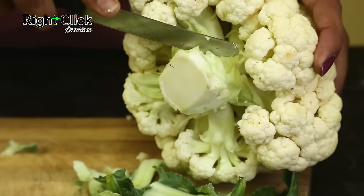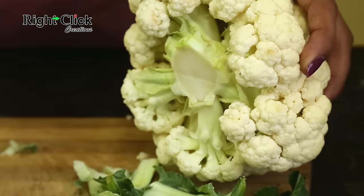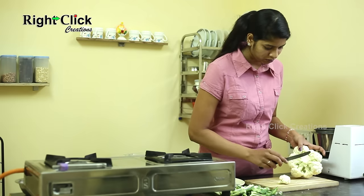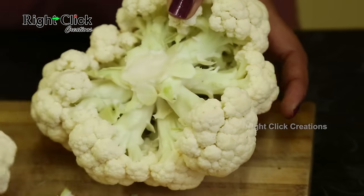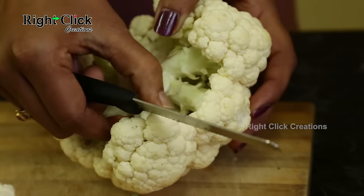After removing the leaves, cut off the heavy stem. Now just cut the cauliflower floret and pull it out. Do the same for the remaining florets.